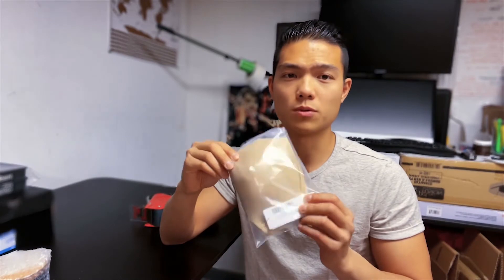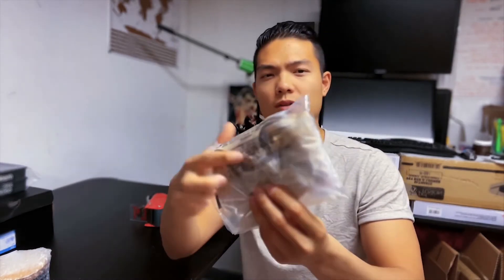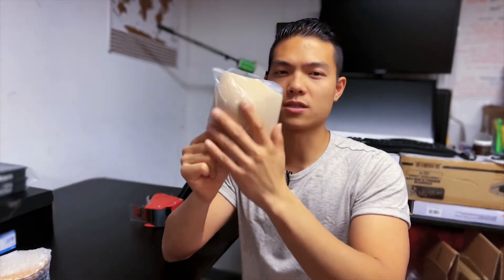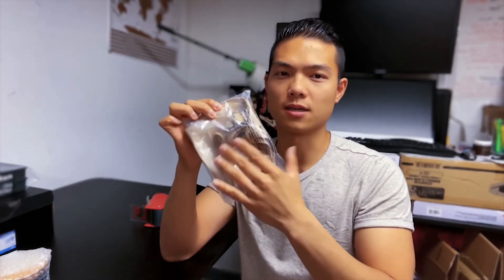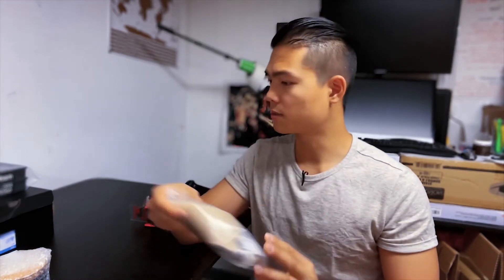Do the same for bras. Fold it with the two cups together and put the straps in on the side, then slide it into a poly bag. If one side looks clean and one side looks messy, that's okay — put the clean side facing front. Poly bag your bras; that was a good sell too. A lot of bras you're not gated from when you first start, and it's a good profit margin just to get your account going.